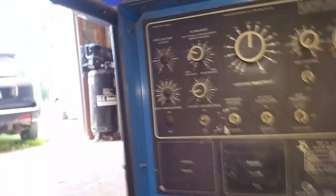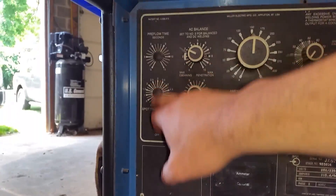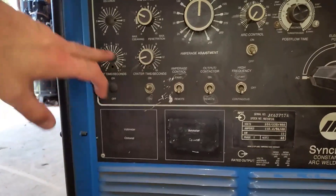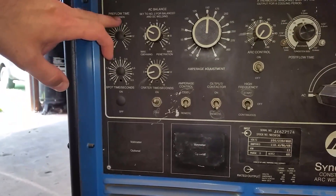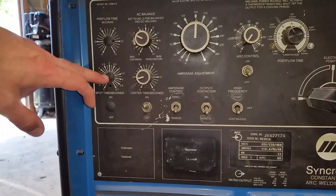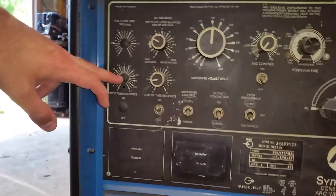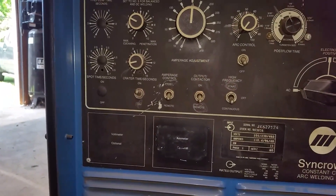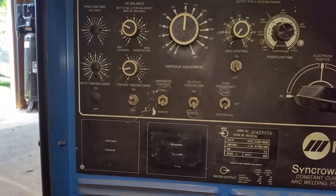Those are options — on some of these models you can get little meters that go here. And then there's pre-flow and spot time. Spot time is for spot welding — you can just hit the pedal and let off and it'll run for a certain amount of time and then stop. Those are other option slots.